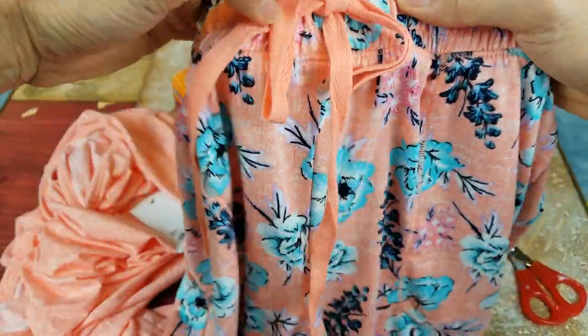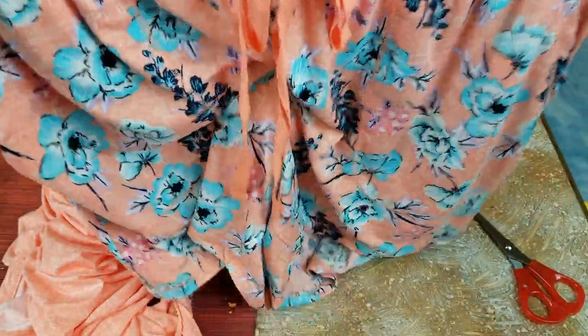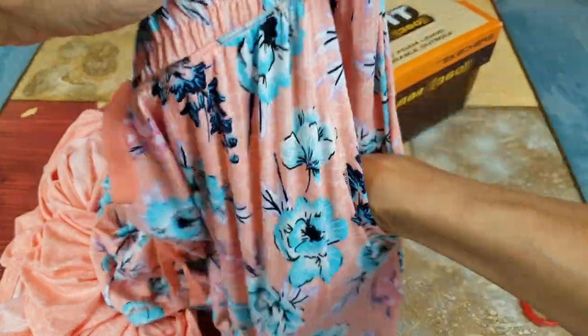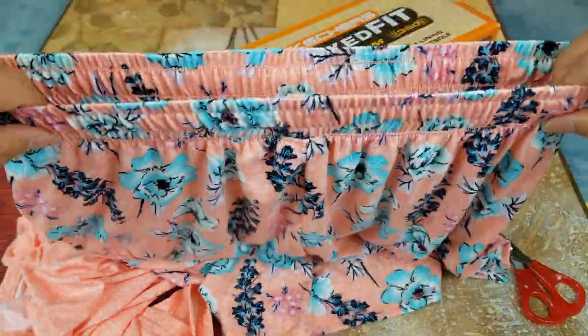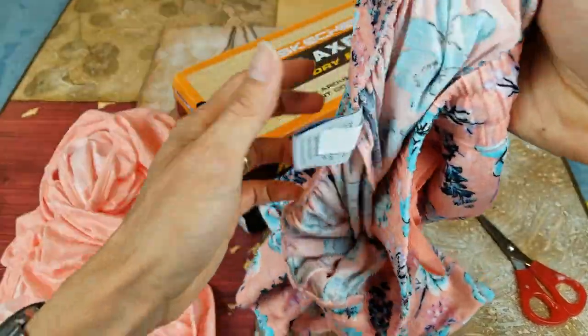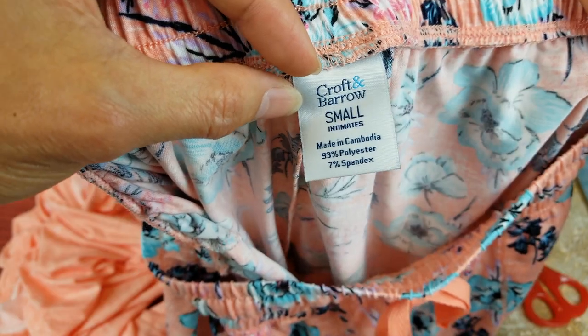The original retail price is $36, but we didn't pay retail price — we always purchase when it's on sale or when we have Kohl's Cash. You have left and right hand pockets, an elastic waistband, and it's a size small.